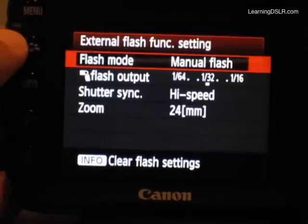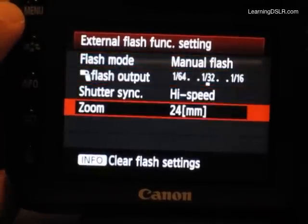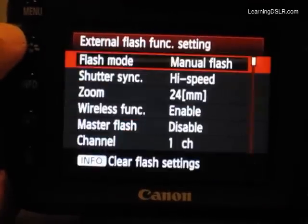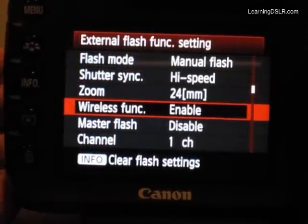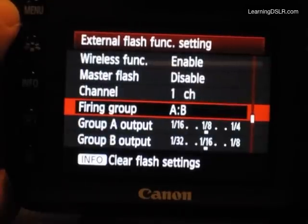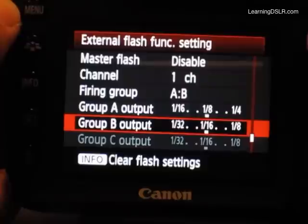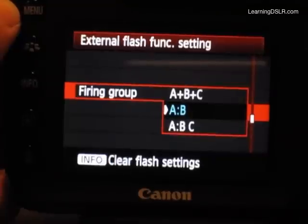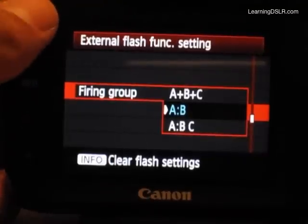I only have two flashes, so I'll choose A to B. This is one of the quirky things I find happens with the Pixel King — the menu is kind of missing the options. If I go back out and then go back in, I get more options. Now I've got the A to B selection, and both Group A and B are selectable. Had I chosen A to B and C, then I would have had all three.